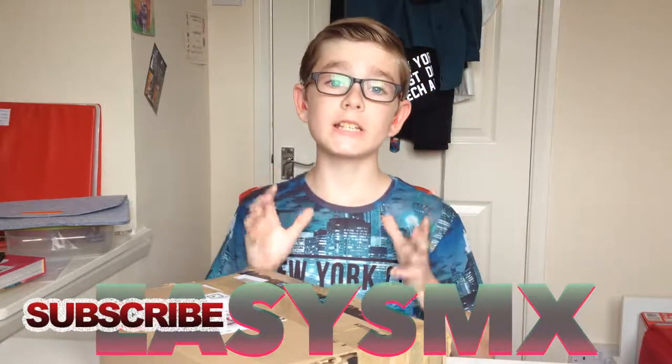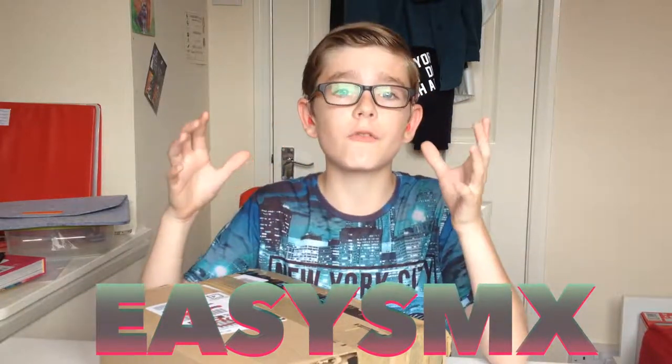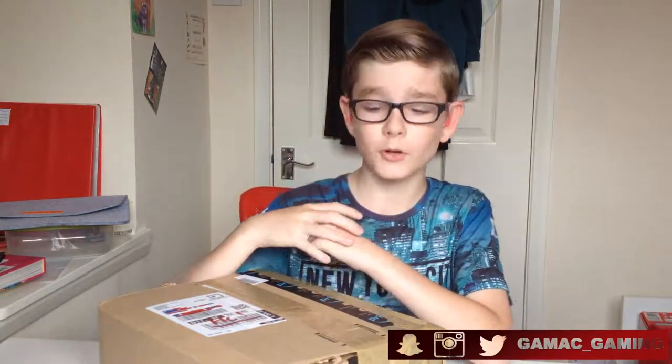You have seen me unbox EZSMX products here before, and they are a fantastic company — they do a load of different products. Make sure you check them out, all the links are in the description below. I've done quite a few videos unboxing their products and I've yet to be disappointed.